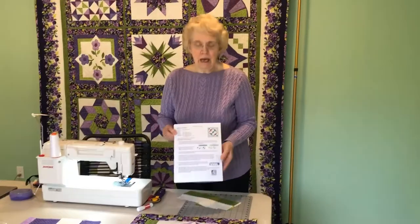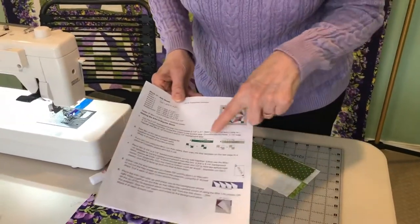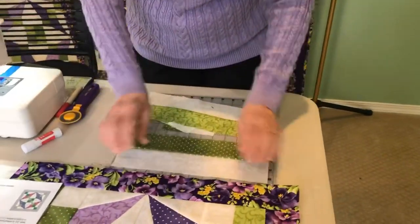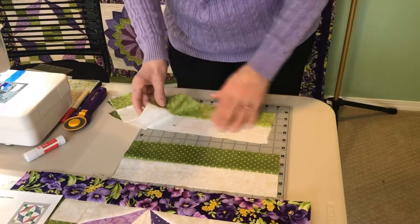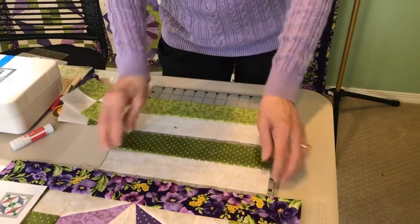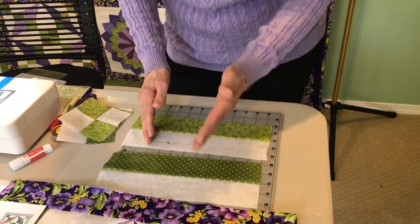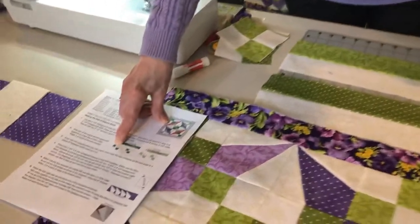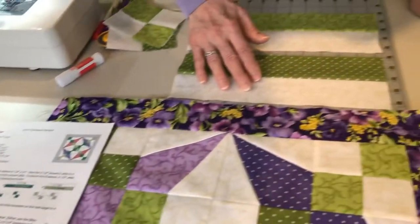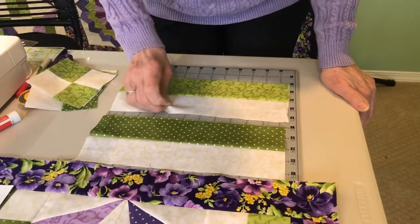Here's our pattern and the very first thing we're going to do is our four patch. The four patch uses both Accent 5 and 6 from our supply list — Accent 5 here and Accent 6 here. These are strip sets that are sewn together. Cut the patches off, sew them together pressing to the dark, and in both cases cross-cut each one into 2½-inch segments. It's using 2½-inch strips of the background — you'll need to cut the background strip in half so you have two pieces that are 21 inches.